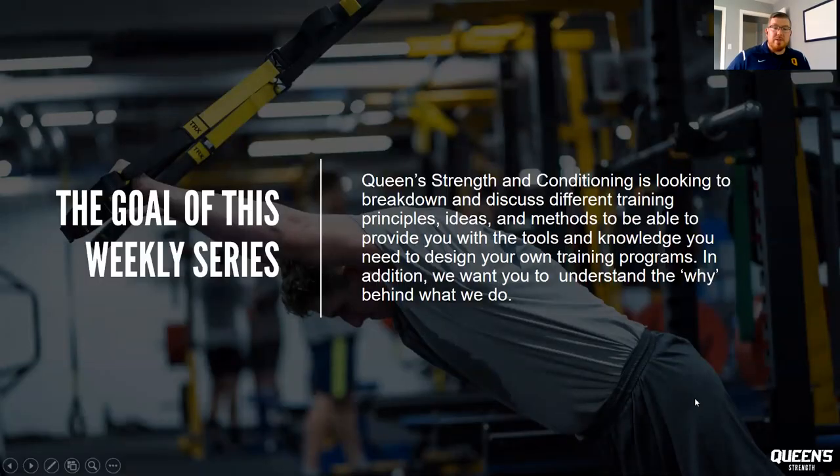The goal of this weekly series — we'll be hosting one every week, Wednesday at 1pm — is to break down and discuss some different training principles, ideas, and methods. Hopefully we can provide you with the tools and knowledge you'll need to design your own training programs, and try to explain the why behind what we do here at Queen's.